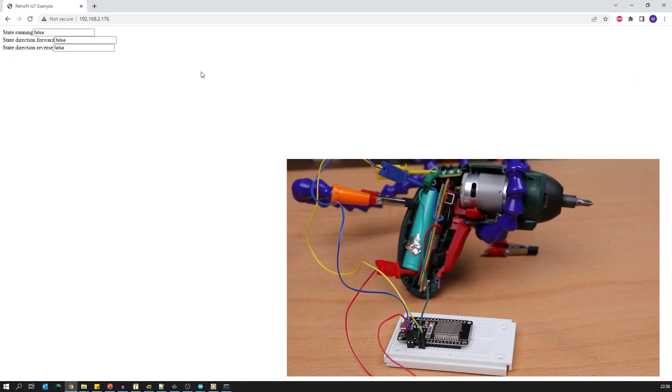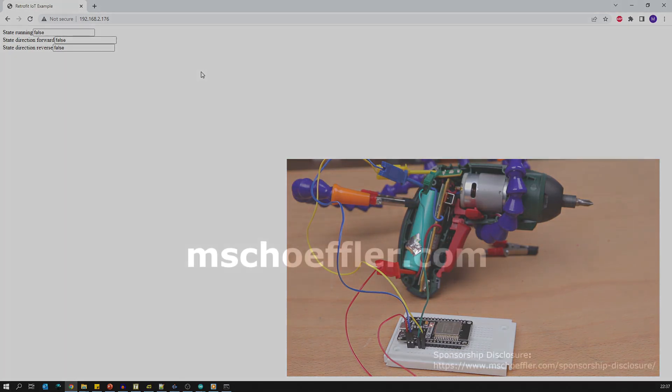Let's summarize. We used an old screwdriver to perform an IoT retrofit. We integrated an ESP32 microcontroller into the screwdriver, and as a result we are able to monitor the screwdriver state with a web page served by the microcontroller. Of course, if we wanted to really use the screwdriver now, there's much more to do, like 3D printing a new housing plus many more things. But as I said in the beginning, the idea of this tutorial was only to introduce you a bit into the topic of IoT retrofitting. I hope you enjoyed the video. Goodbye.